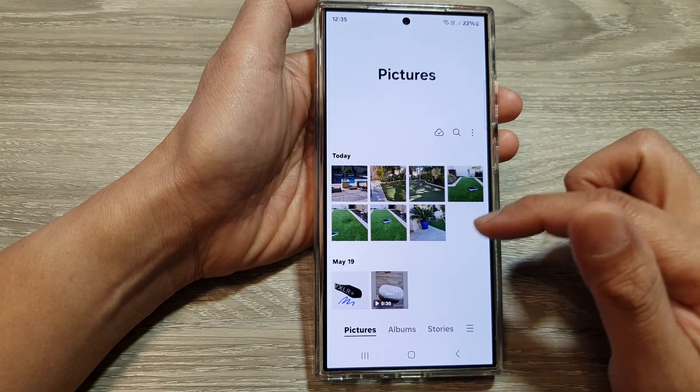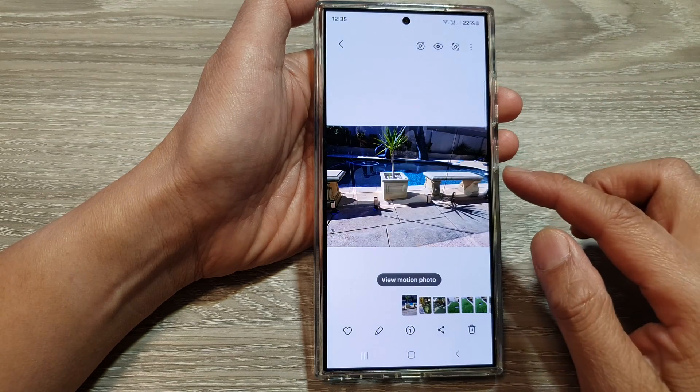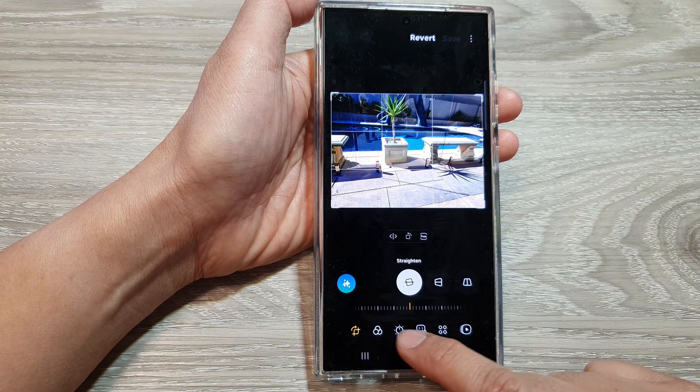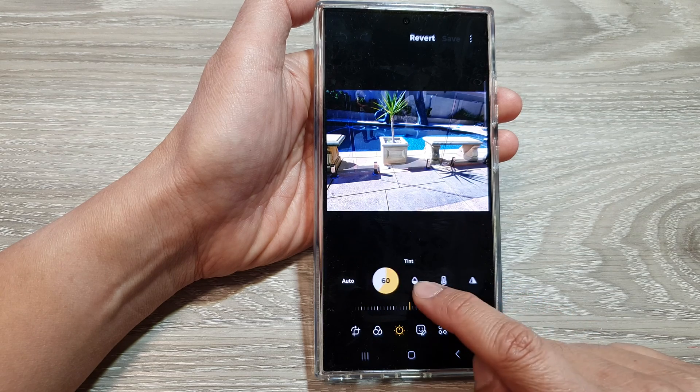Next, in your picture gallery, open up the photo that you would like to edit and then tap on the edit button. Next, scroll down and then tap on tone. In here, swipe across and select tint.